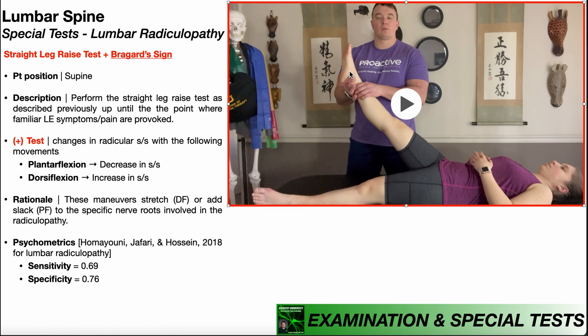So once I'm at the point where she's describing the radicular symptoms going down that lower extremity, I'm then going to take her talocrural joint and passively plantar flex it. That plantar flexion should relieve some of the tension, or put slack on those nerve roots, and that should decrease the radicular symptoms in that lower extremity. That would be consistent with a positive test.